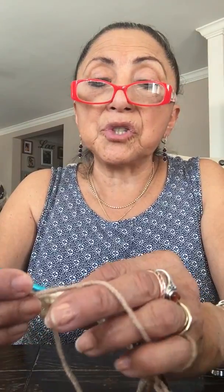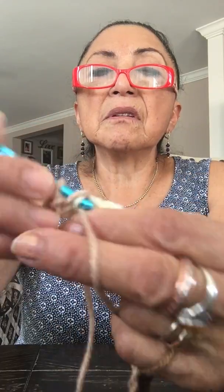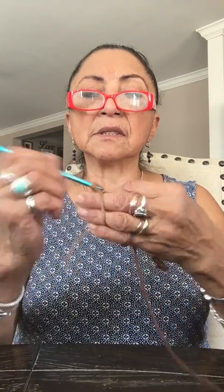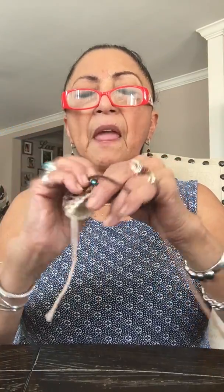For the second row, chain one and turn the work. Now go into the back loop only — that's the back loop of the chain — bring up a loop, you have two loops on the hook, and go through both. That's back loop only single crochet. You're going to do that all the way across, a single crochet in each stitch back loop only.